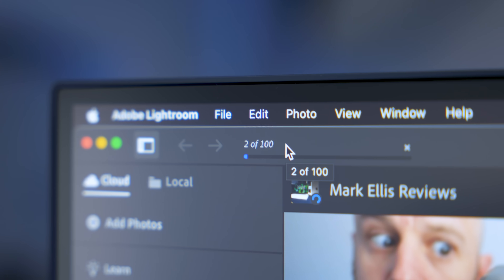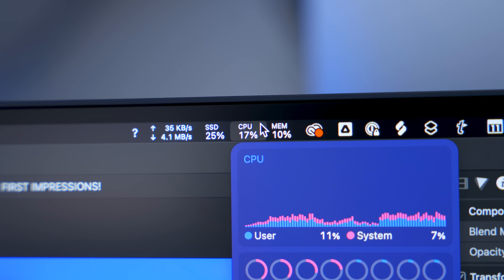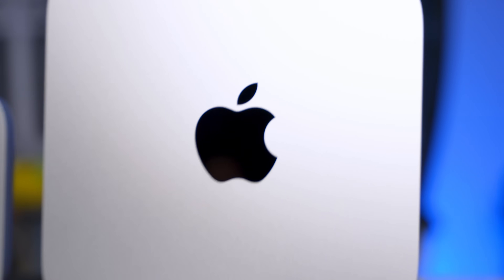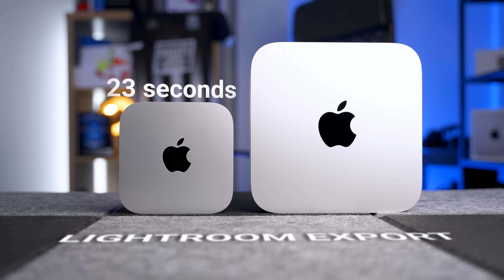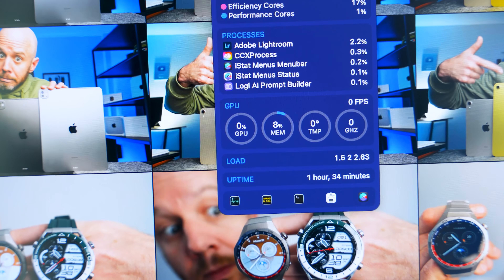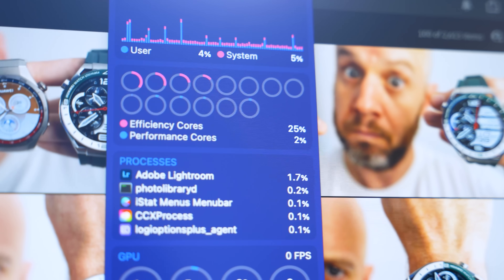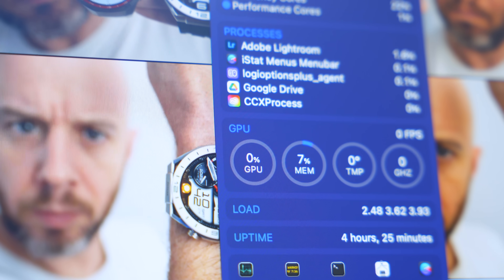Onto the Lightroom test: I took 100 RAW files and exported them all at once to large JPEG format. The M4 Pro Mac Mini did that in just 23 seconds. The M2 Pro Mac Mini took 1 minute and 7 seconds — quite a big difference. That matters if you do a lot of photo editing and need to batch export quickly. The M4 Pro is significantly quicker, and again both machines were completely silent throughout.